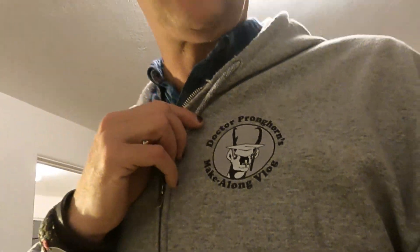Welcome back to Dr. Pronghorn's make-along vlog. Don't forget you can buy your Dr. Pronghorn hoodies and t-shirts from my merch store linked on my YouTube channel.